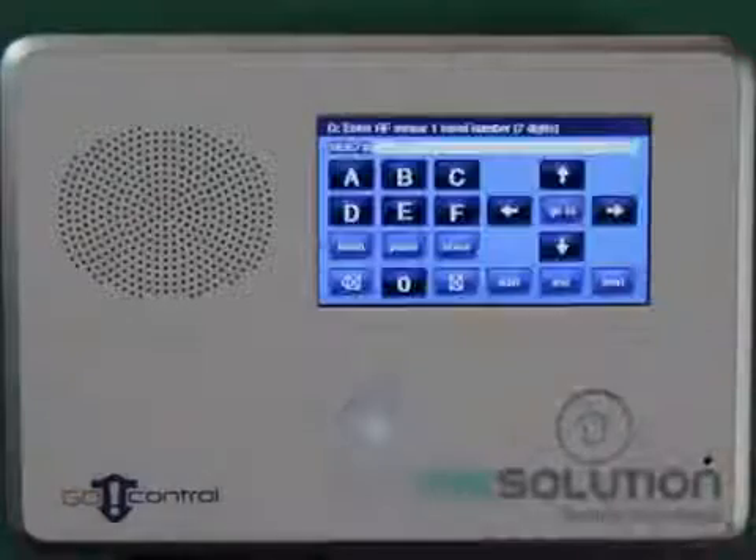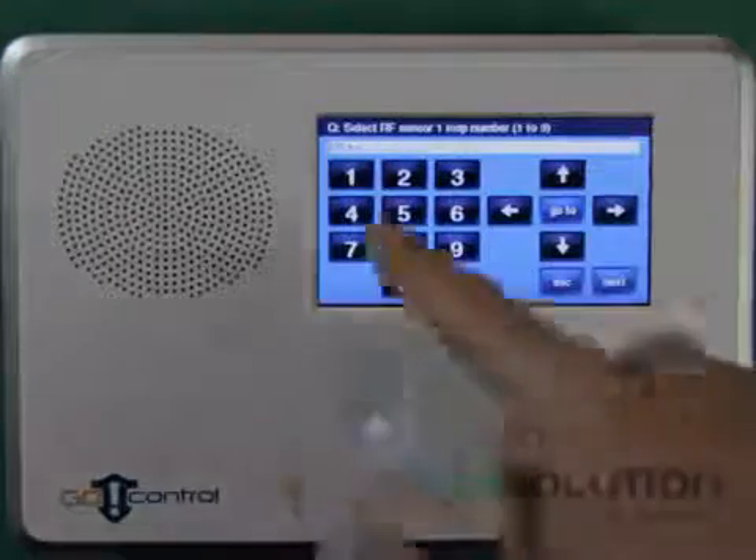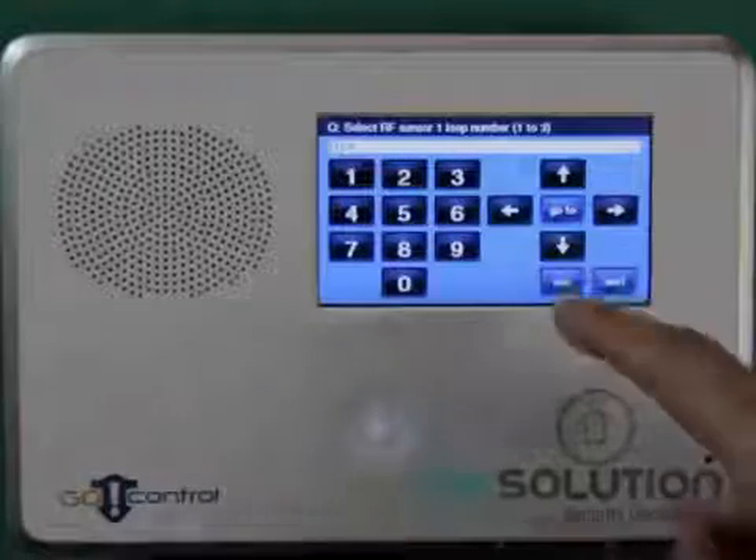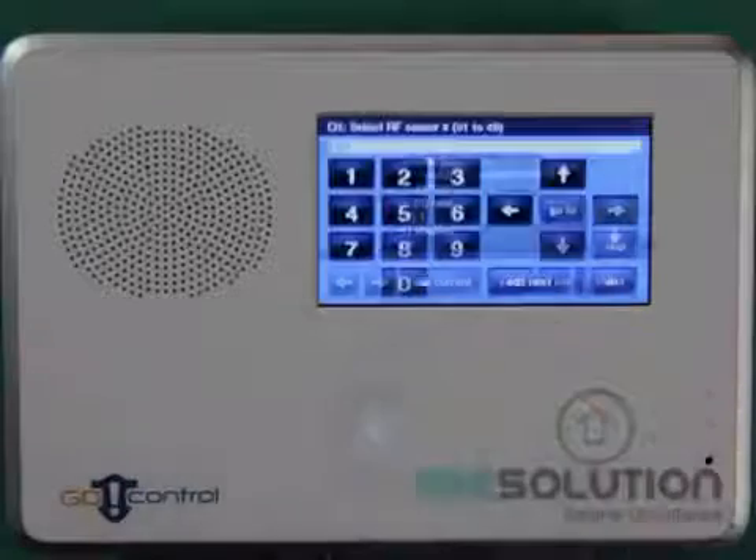I hit the next key. Equipment Age is New, and I set the loop number to 1. Pressing the down key, you can set the other options to your needs, and I press the Edit Next Sensor key.